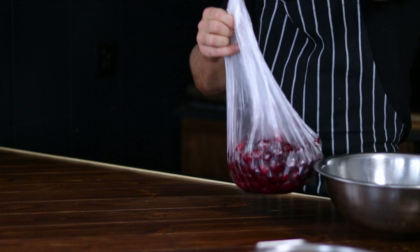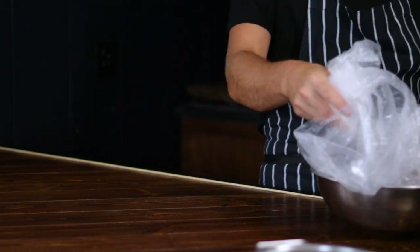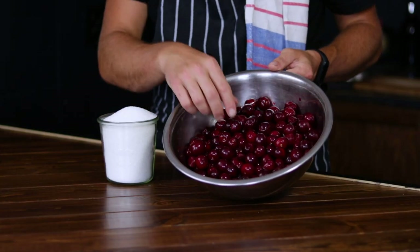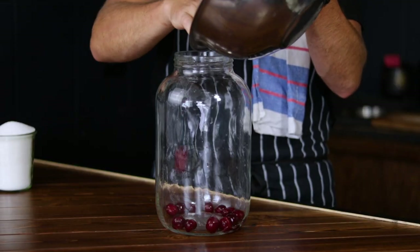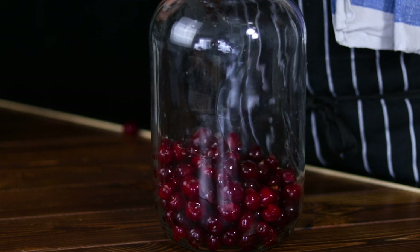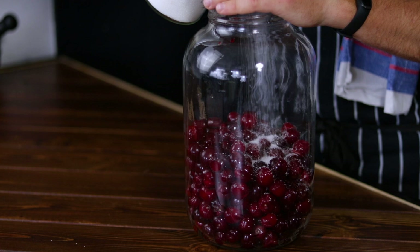Now back to the recipe. The next step involves preparing the cherries for this DIY homemade cherry liquor — making sure you remove any stems or leaves, as they will not positively contribute to our traditional homemade cherry liquor. Give them a quick wash and then add them to the gallon jar. The pits stay in because they are, in a way, the secret ingredient that will give our DIY cherry brandy a very special and distinct flavor profile, in a good way of course.